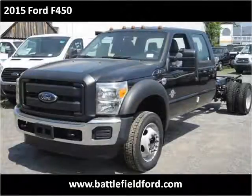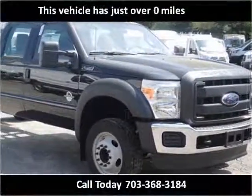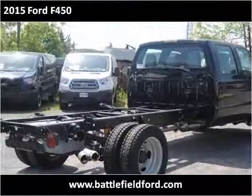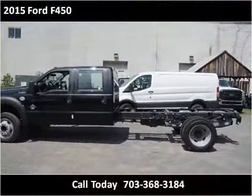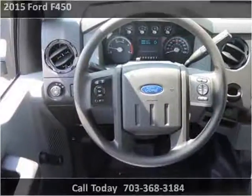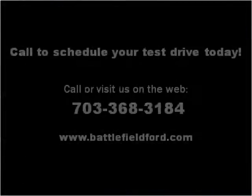This 2015 Ford F-450 is available from Battlefield Ford Manassas. Please visit our website at battlefieldford.com.